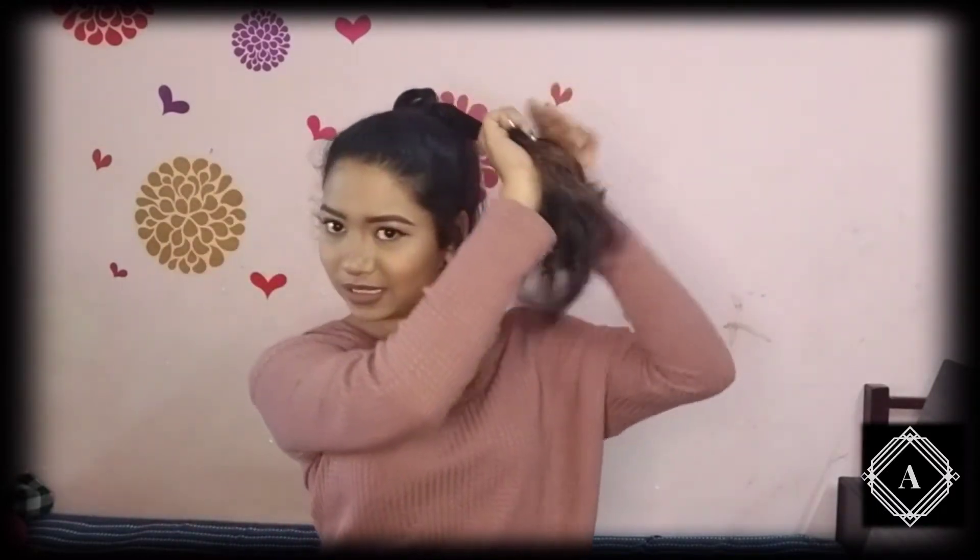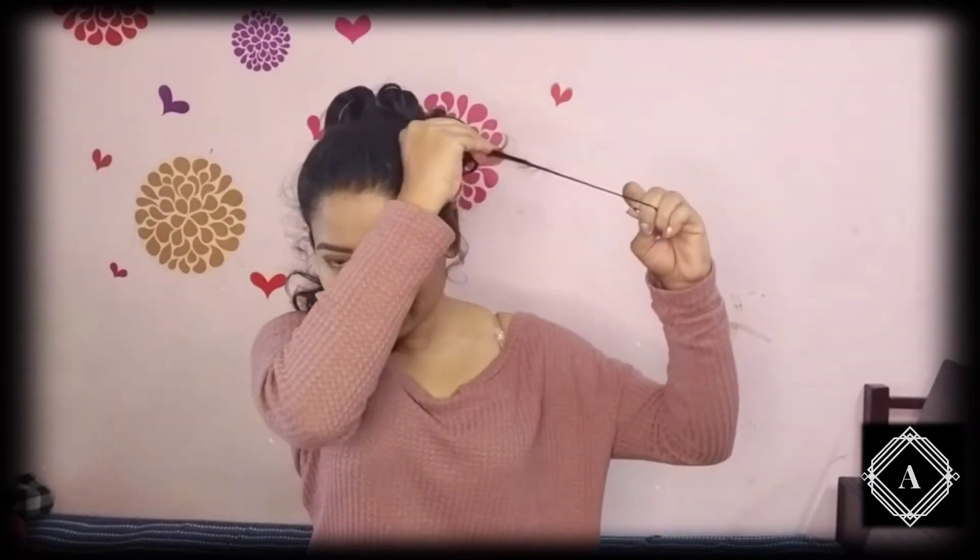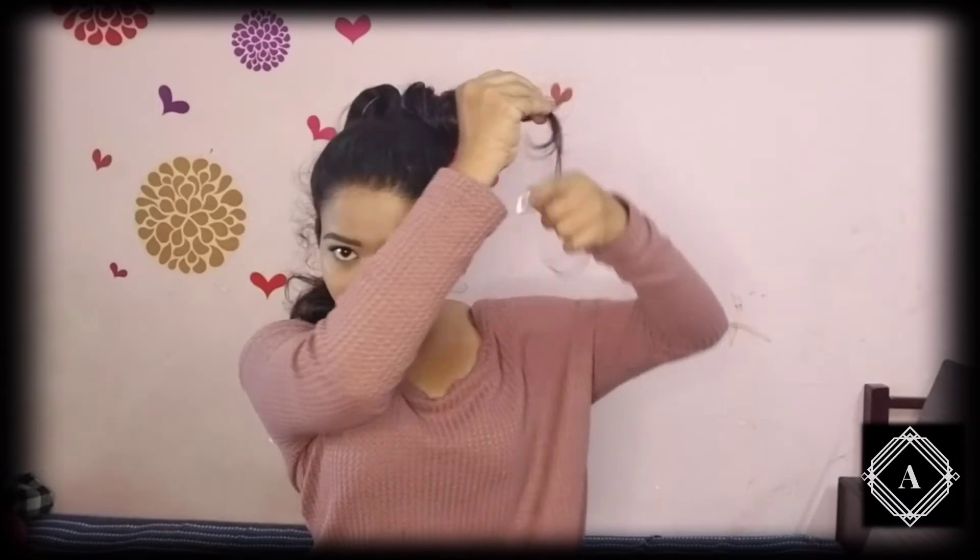So for our second hairstyle we need a high ponytail and we'll divide it into two sections so that the bun looks even more voluminous. For that reason we need two sections. I'm going to twist it around the first section, pull it, and then wrap it around.